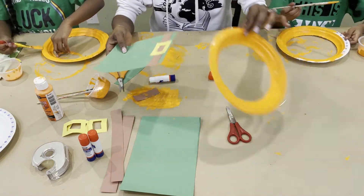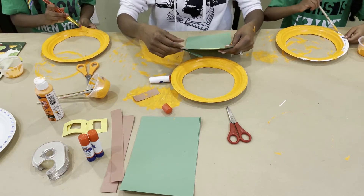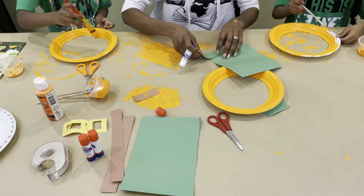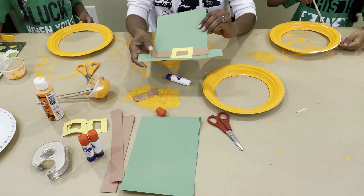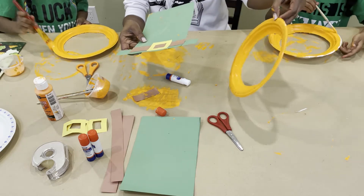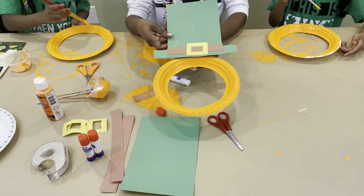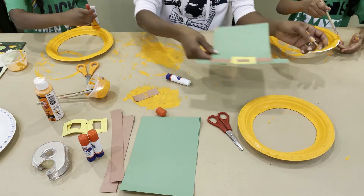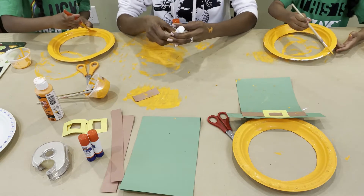So I have the hat, and I'm going to cut this. Friends, so here we have it — this is the hat, buckle, little brim there, and the beard. As soon as this dries, we are going to attach it together to make it look like so. And that way, when we take pictures, our face will be in the middle of the paper plate.